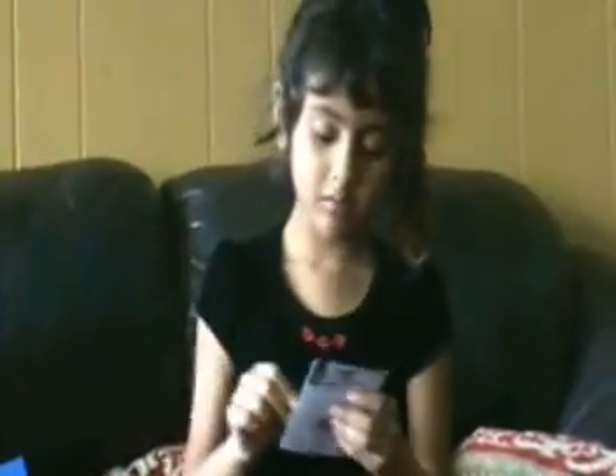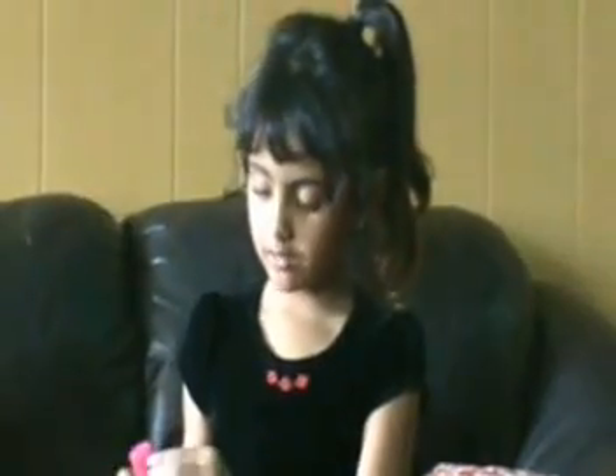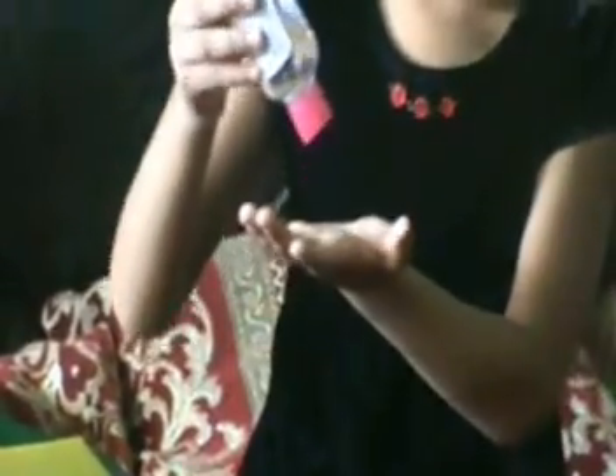Here I have two of my erasers, so I can erase things on a paper. Here I have my hand sanitizer so I can wash my hands. I just open this cap, squish the bottle, and then it will come in my hand so I can wash it.